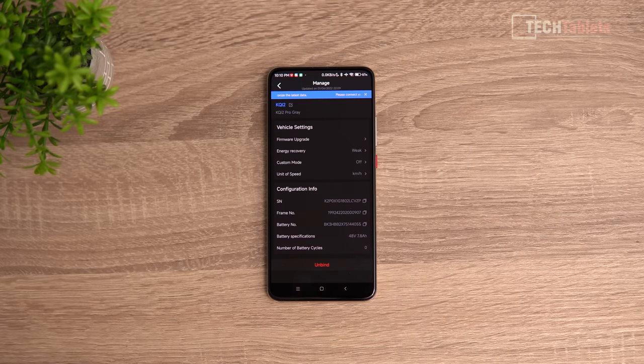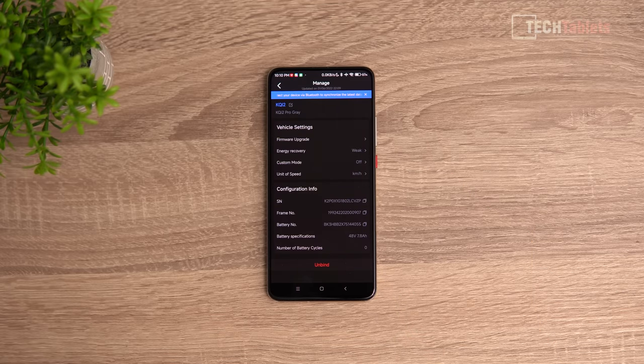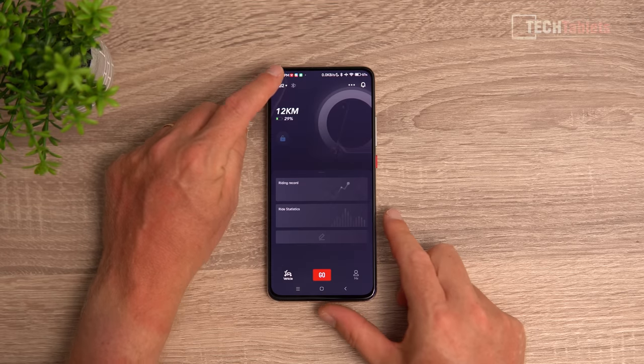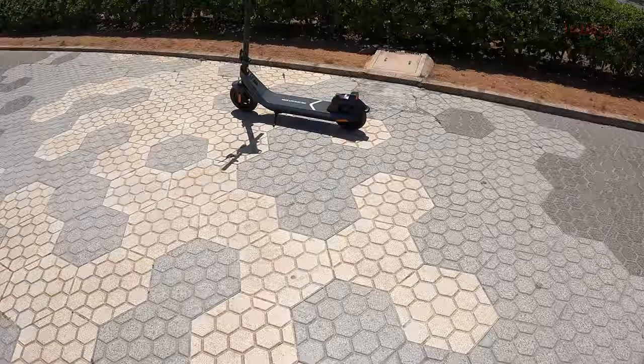Under the firmware tab you can get firmware updates — I've had two already. There's energy recovery setting for regenerative braking which can be set to different levels. You need to be paired via Bluetooth to see and change settings. You can change the unit of speed, and custom mode lets you set your own speed limit — useful if a child is riding, for example limiting them to 12 kilometers per hour. You can see the number of battery cycles, and there's GPS tracking to track your trips. It's a straightforward app and I like all the features it offers.